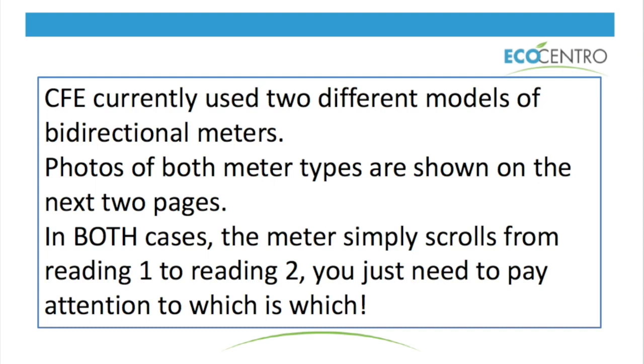These meters that say bi-directional just mean they're bi-directional ready. CFE needs to program them to work as a bi-directional or grid-tied meter. At EcoCentro we do all the paperwork process with CFE on your behalf.